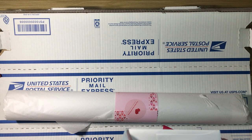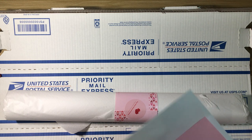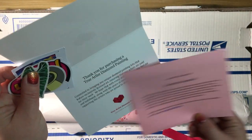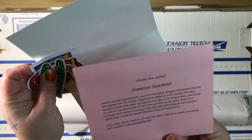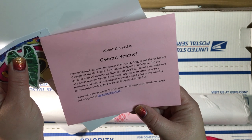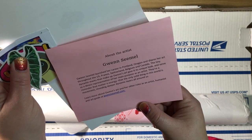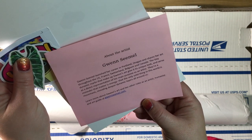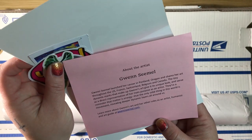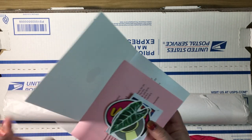Let me open the card. She launched her career in Portland, Oregon, and shares her art throughout the U.S., France, Switzerland, Belgium, and Canada. The tiny dynamic marks that make up Gwen's art give it its unique look and serve as a direct representation of her main purpose as an artist — a reminder that matter is energy, and that the only solid thing in the world is movement, revealing deeper dynamic layers all around us. It also lists her website if you're interested. I love the stickers — very cool!